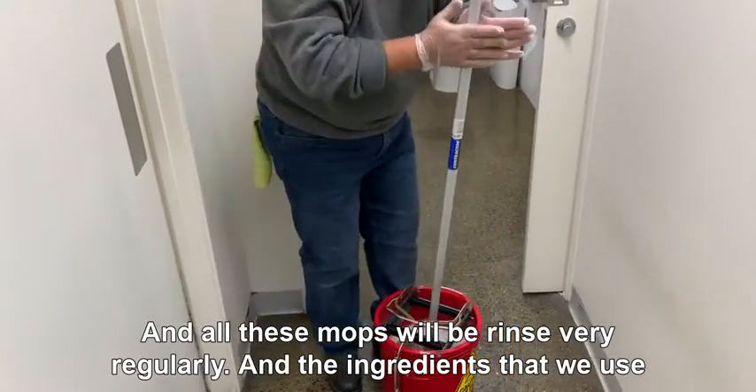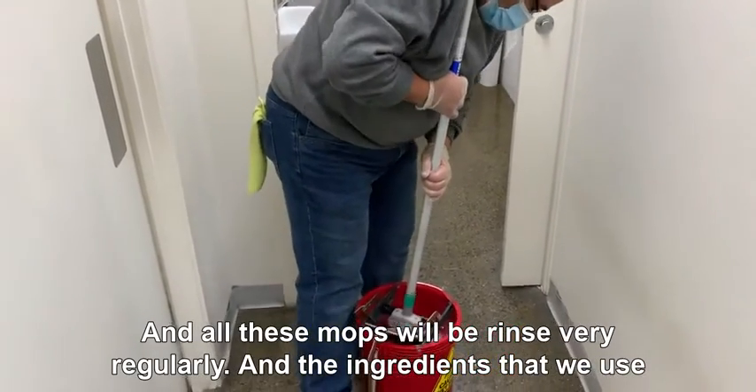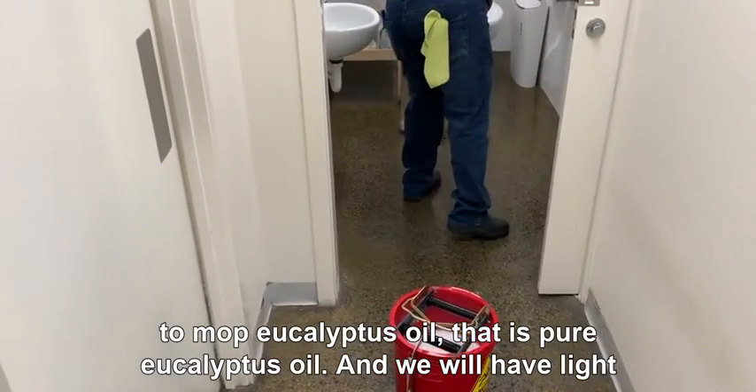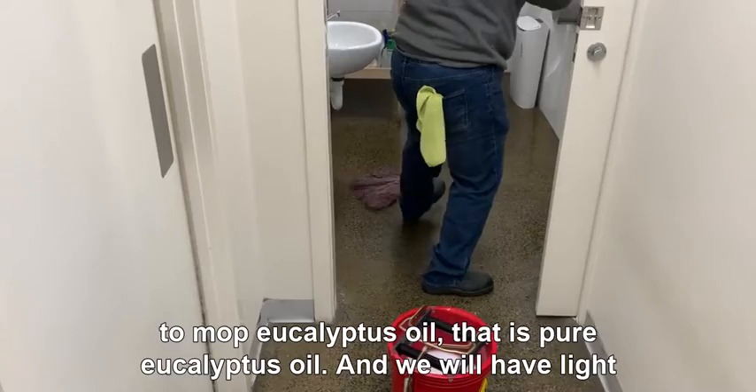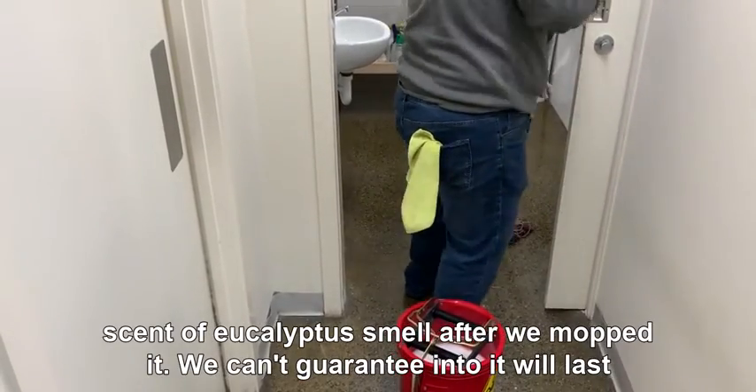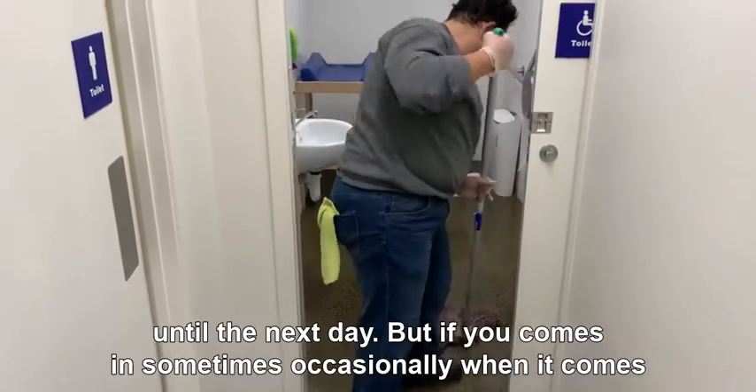All these mops will be rinsed very regularly. The ingredient we use to mop is eucalyptus oil — pure eucalyptus oil — and there will be a light scent of eucalyptus after we mop. We can't guarantee it will last until the next day,